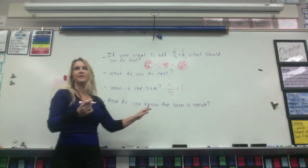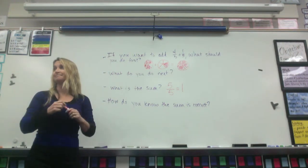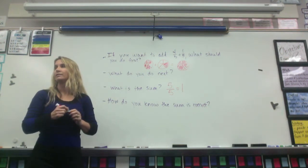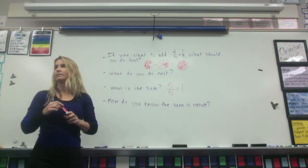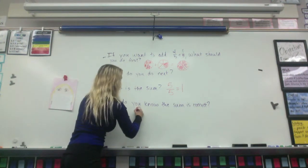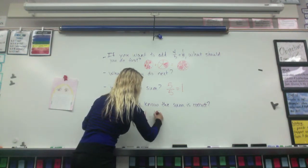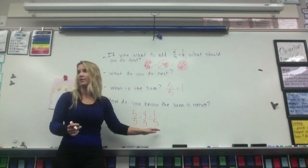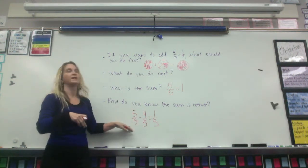How do you know that this sum is correct? Who can say in their own words, how do we know that this sum is correct? He will first do the answer, which is five-fifths, and he will subtract it to four-fifths, and you should get one-fifth. Okay, he checked by doing the subtraction — five-fifths minus four-fifths — to see if that equals the two addends. So he's using subtraction to check your addition. That's one way to check.